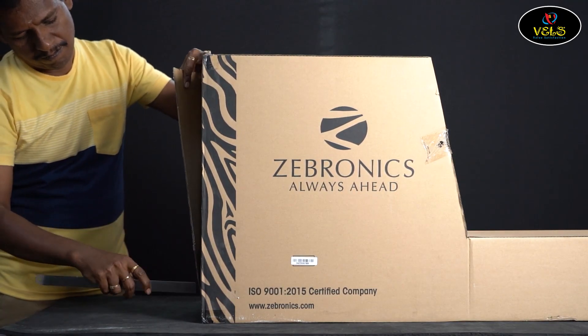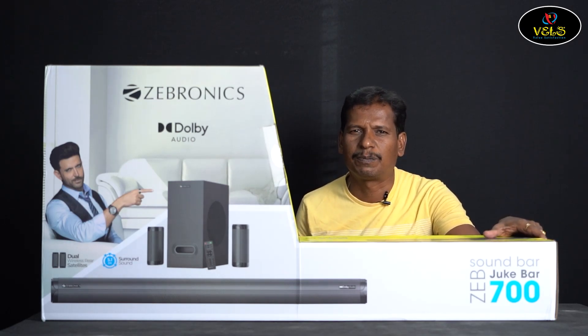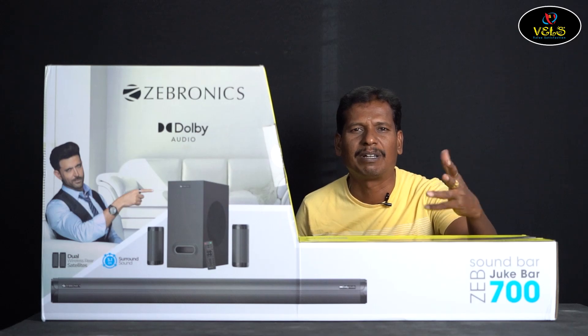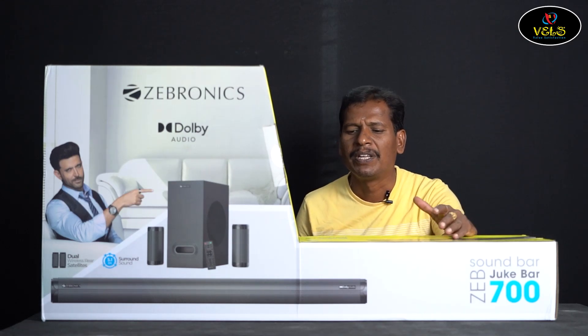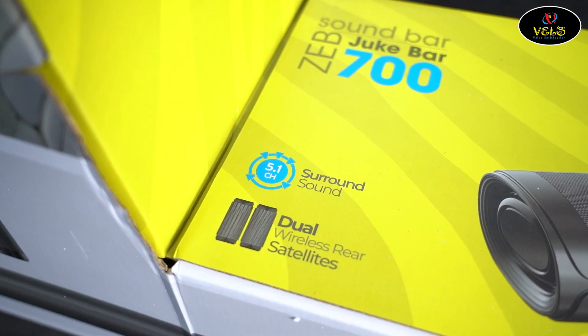Let's see — wow, it is very super! You can see the models in Zebronics. This is the 9500 model series. The box contains the model number clearly labeled, same model number.